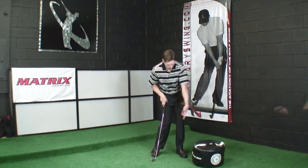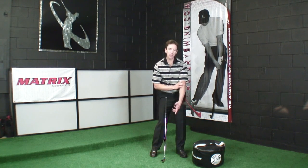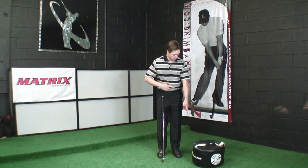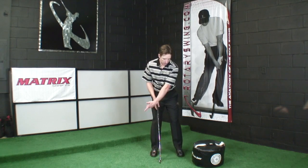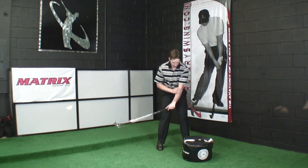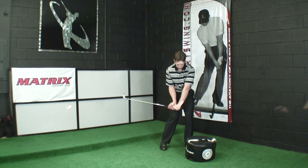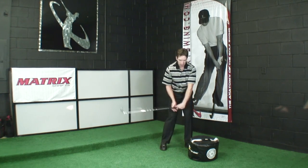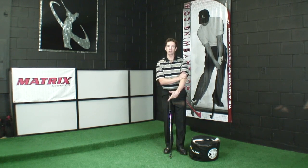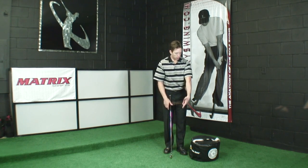That elbow gives us a reference point, because it's going to be pointing almost down the target line — slightly internally rotated, but we use 90 degrees as a reference. In other words, if I turn it 90 degrees, my elbow is pointing down the target line. As I come into impact, I can check that my elbow is pointing down the line and my wrist is flat. Now instead of trying to time all this flippy rotational motion from two different places, I'm only doing it at the wrist. We've eliminated one variable in the swing.